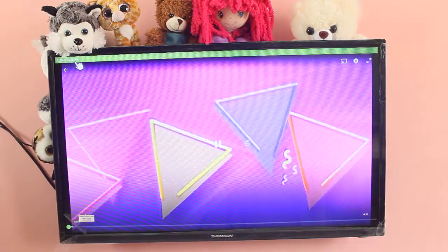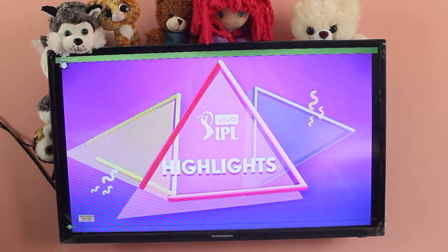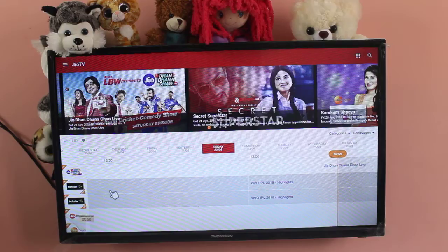So if you want to go back to Jio TV, click here. You can go back to Jio TV.